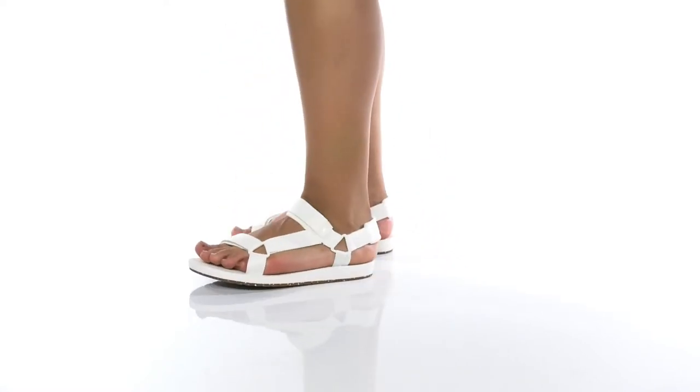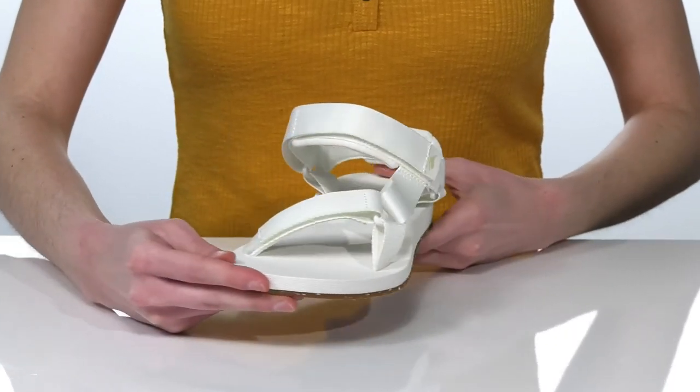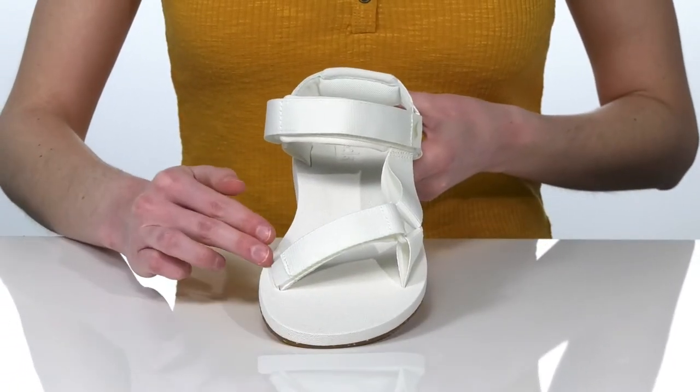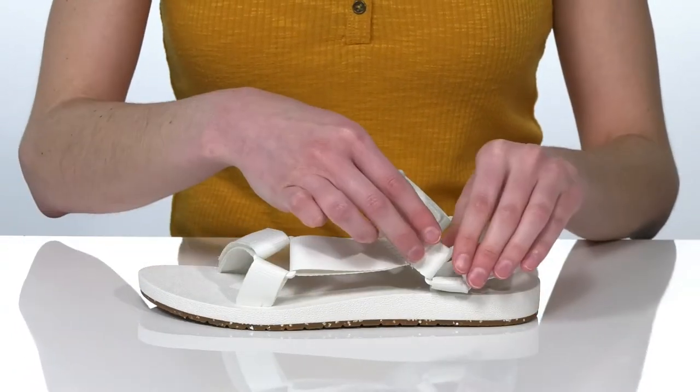These sandals would look great paired with biker shorts and a graphic tee this season. They have a strappy upper that features two points of adjustability, so you can get these on and tightened up to your best fit.